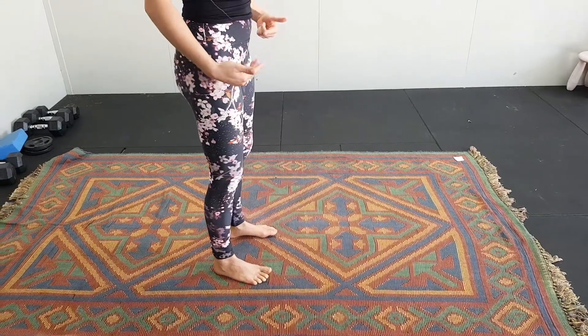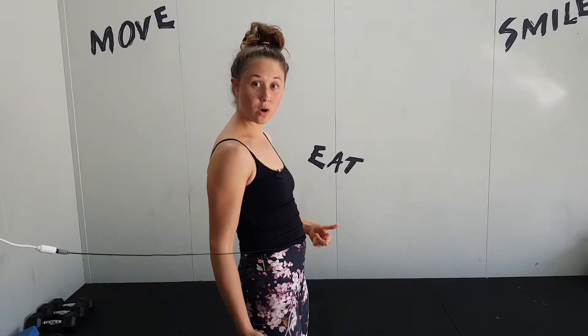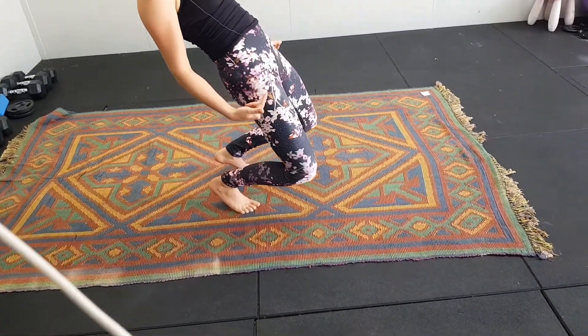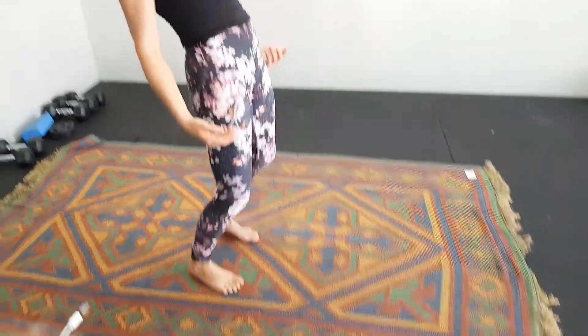After each rep, you stand up, plant your feet back down, and then you go again. So if you can go lower, go lower. I'll give you a demonstration — if your knees track out, keeping your hips forward, you can come all the way down and stand back up.